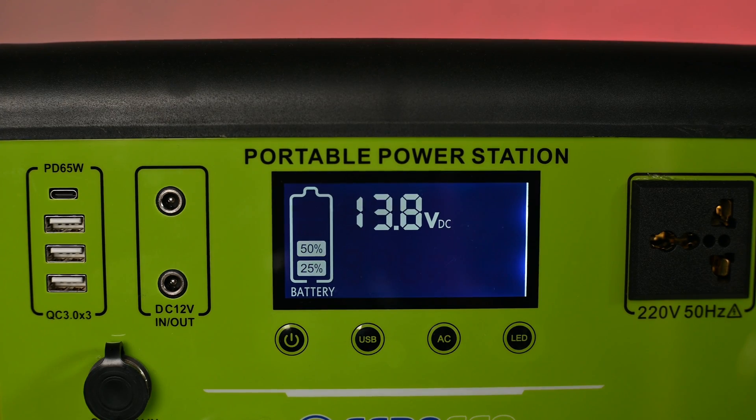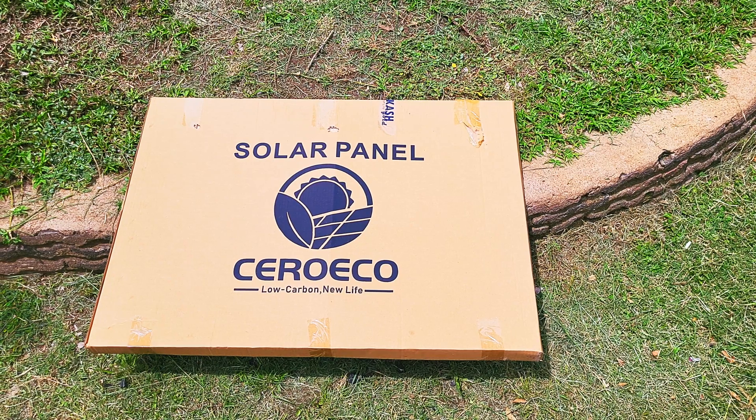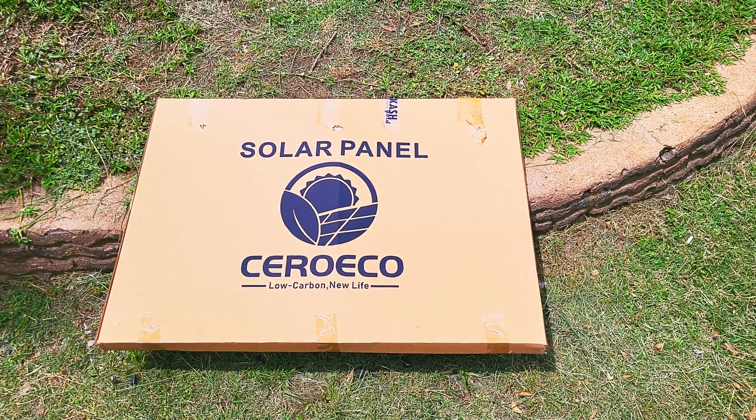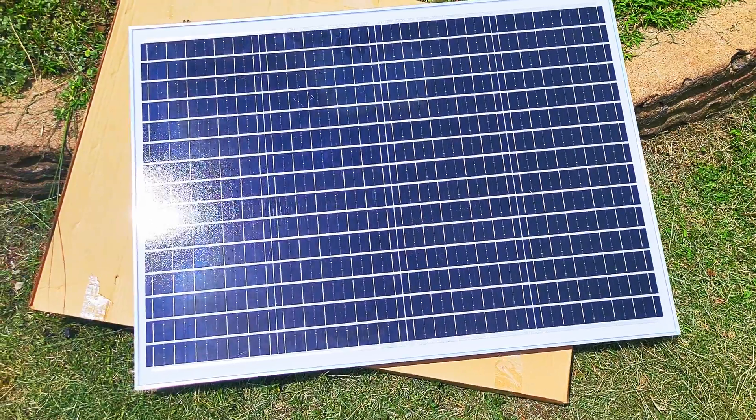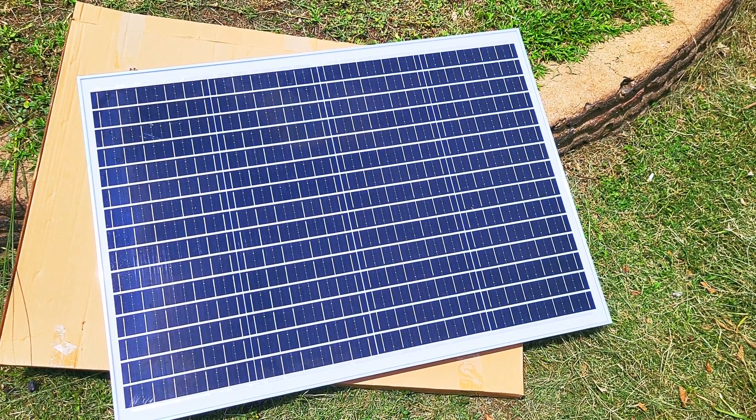This Coeco power station takes exactly six hours to fully charge from empty using a wall outlet. You can also charge it using a solar panel, which comes included with this unit by the way. However, you will not be able to charge the power station to full using the solar panel — it's just not powerful enough. And in case you're thinking of getting a solar panel with a higher wattage, you may end up regretting that decision, as most of these cheap solar power stations are not able to cope with high wattage and you may end up destroying your power station.